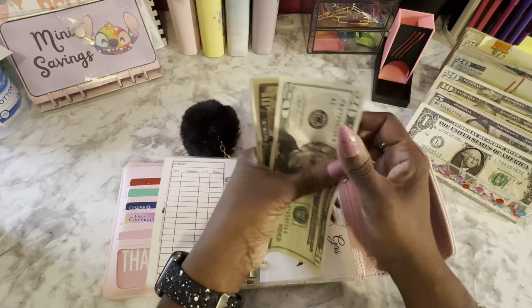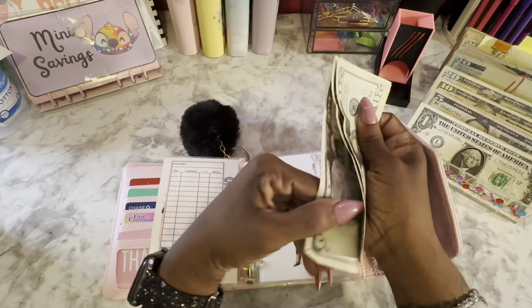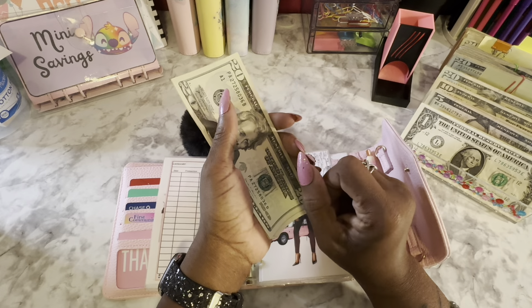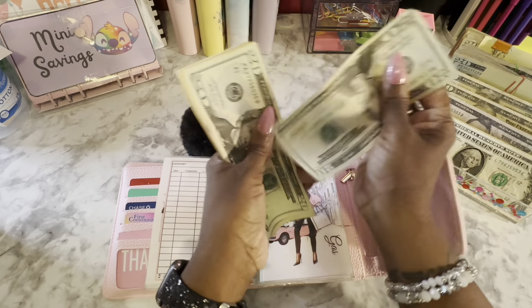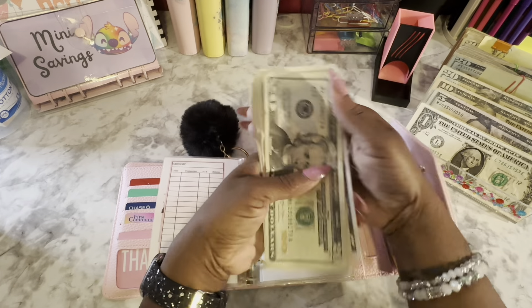Gas gets $80. Counting what's there: 20, 30, 40, 45, 50, 55. So Gas is going to get $25 to get it back to $80 — that's $20 and $5. Gas now has 20, 40, 50, 60, 65, 70, 75, and 80.